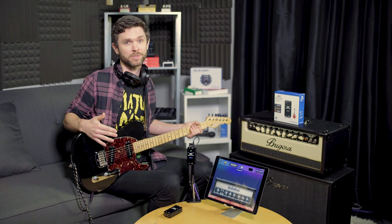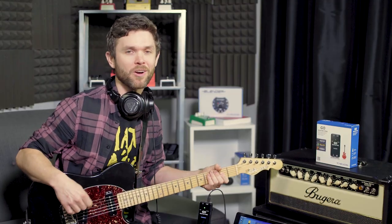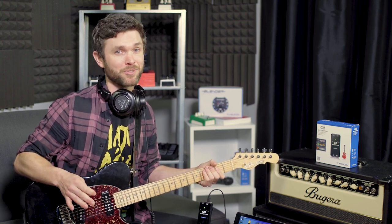It features an award-winning preamp, connections for your headphones, instrument, and amplifier. It also includes an effects bypass switch for clean monitoring, headphone volume and input gain controls, and even an integrated belt clip. So stop worrying about power outlets, latency, or the neighbors, and simply plug in and go with this new guitar interface.